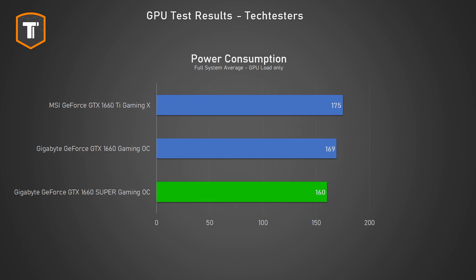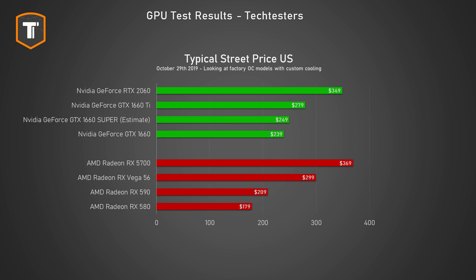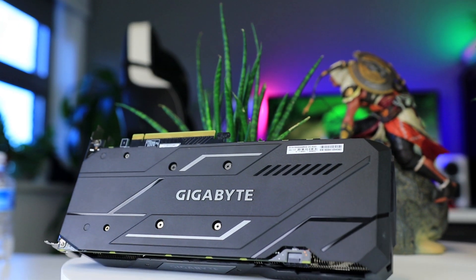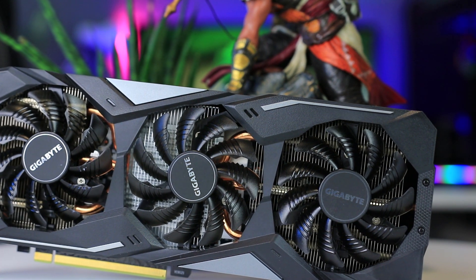Gigabyte's Gaming OC models aren't the very cheapest but they are consistently on the affordable end of the market. This card overclocks itself very nicely out of the box and stays very cool as well as completely silent. Just like the RX 5700 XT roundup, the best GTX 1660 Super will probably end up being any decent two- or three-fan card with a good price and availability in your region. But Gigabyte sets a good standard here, and the expected ~$30 price premium over MSRP for a faster cooler and a super quiet card sounds very reasonable.